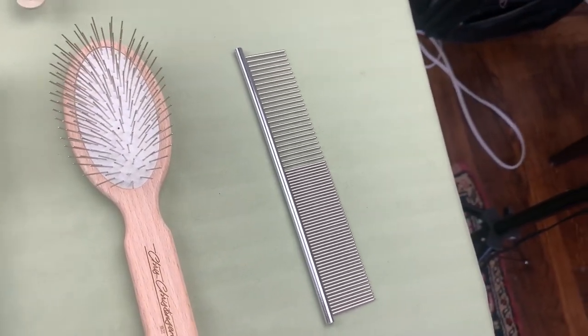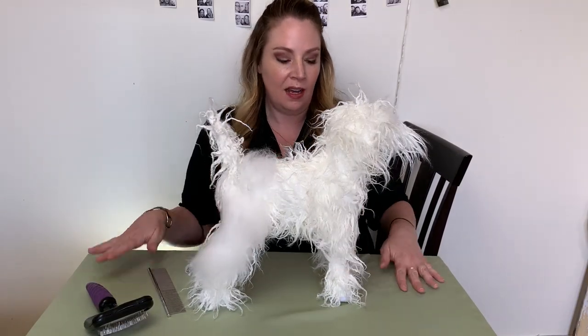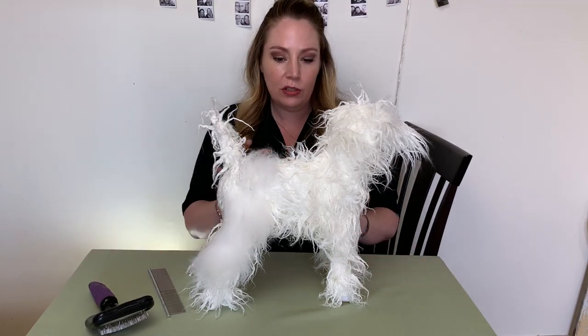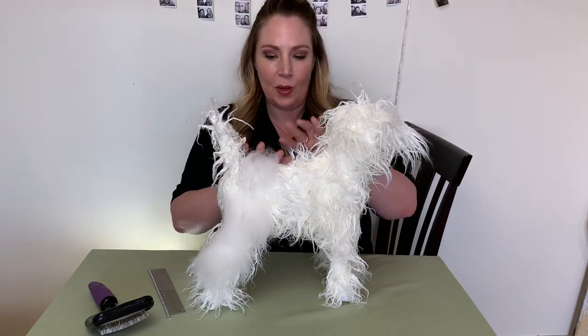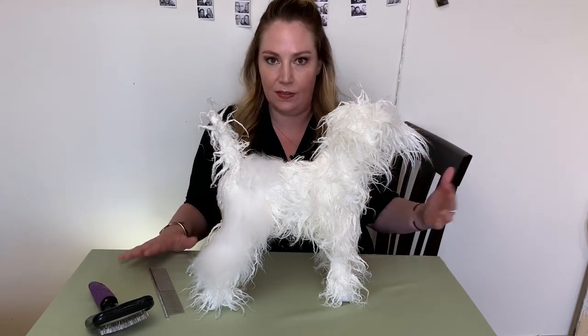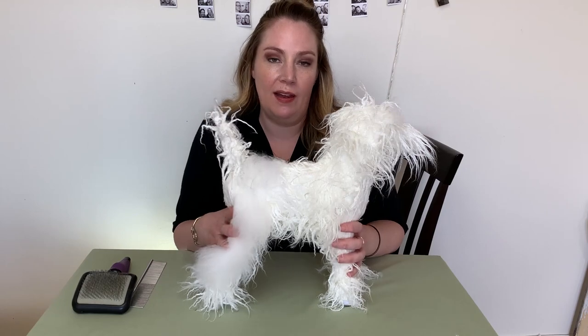Definitely give them praise and treats, but I would wait until the end. You can read your dog, but if you're too enthusiastic in the beginning they'll get really excited, think they've done a good job, and think they're all done. So work on them first, then give them all the praise and love. I like to clap and say 'good job' and get really excited — they're not always sure what they did, but they get really proud of themselves and will be more apt to put up with it again.